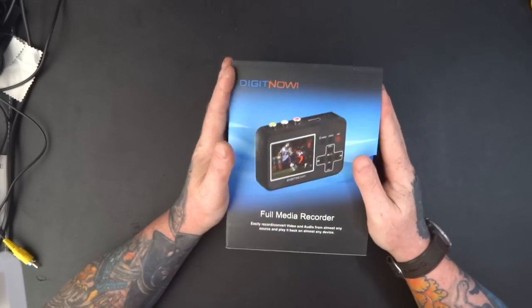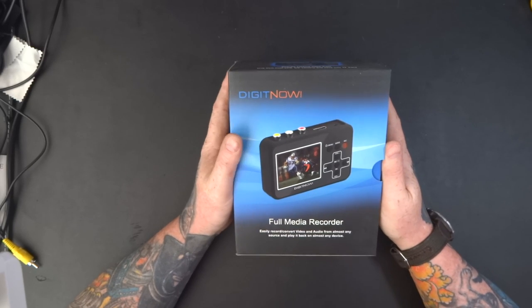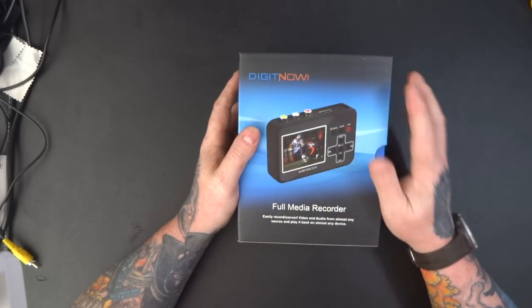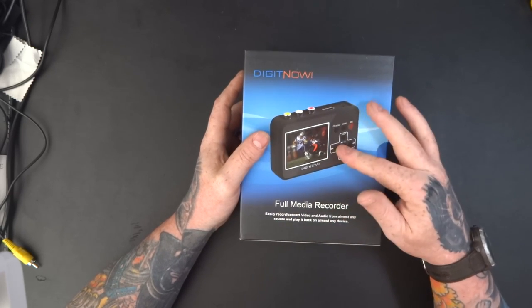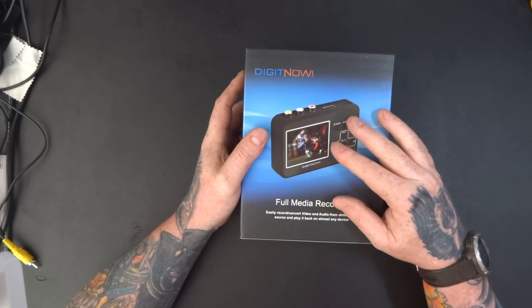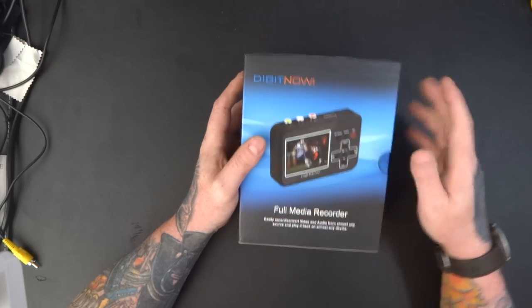Hello and welcome to Tech Checker. Today I'm going to be sharing this DigitNow Best Video Digital Converter transferring device, which captures video from VCRs, VHS tapes, Hi8 tapes, old camcorder tapes, DVDs, gaming systems, etc. So let's have a look.